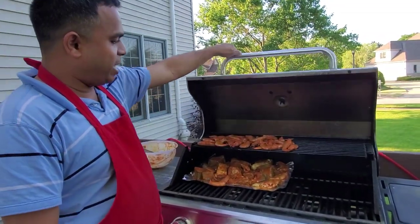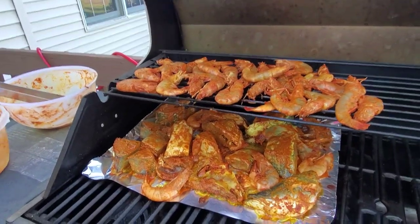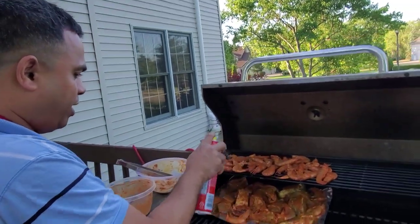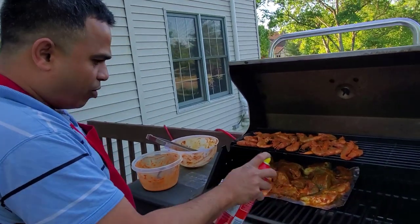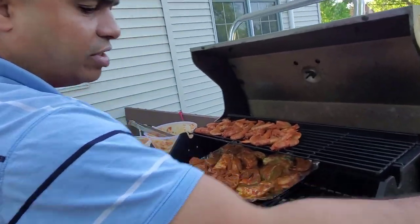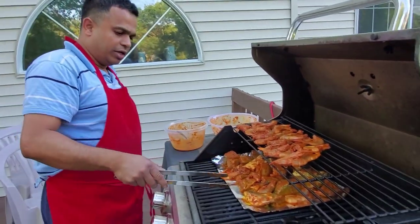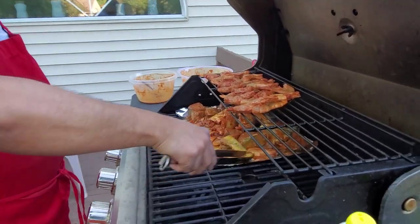The color has changed on the shrimp — they've become red. I'm going to flip them upside down. But before that, I'm going to spray some canola oil on all of them. A little bit of oil will keep it moist. You can use any canola oil. Let's start from here — see, it's cooking.